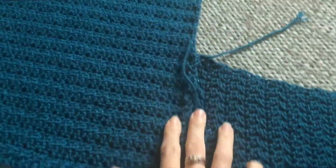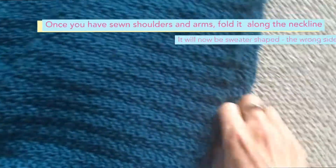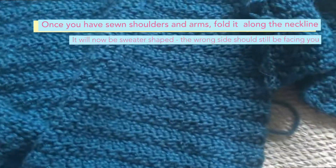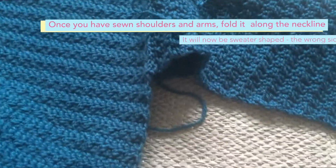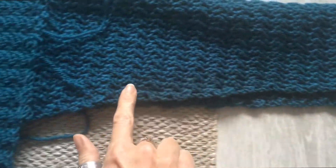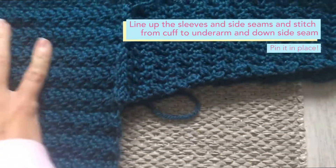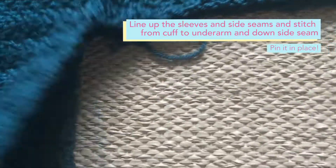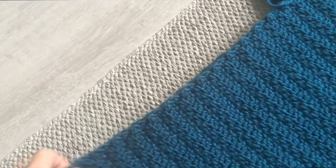So I've sewn the shoulders and the arms, and now what I'm going to do is fold it over, again keeping the wrong side facing you so we're going to have all the seams facing. Once I've managed to fold it, we're going to align the sleeves. We're going to start at the cuff and sew to the underarm — this obviously needs to be pinned together and folded out properly. We'll go along the underarm and then down the side seam to the hem, and then we'll do the same on the other side: start at the cuff to the underarm, and then down the side seams.